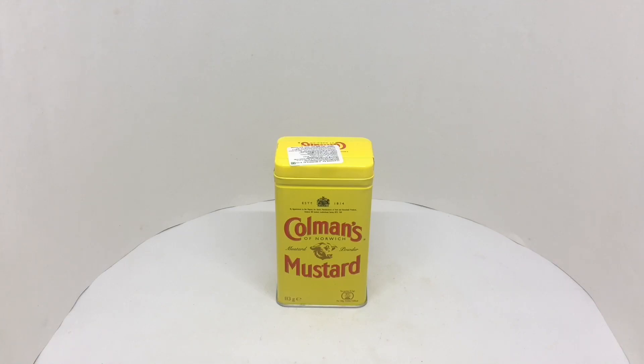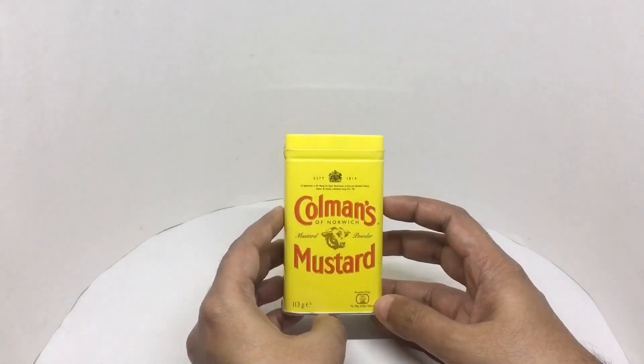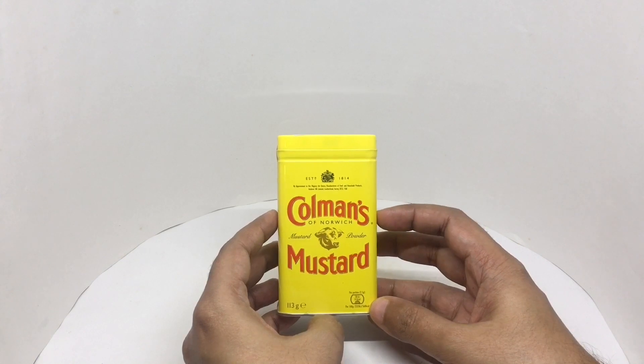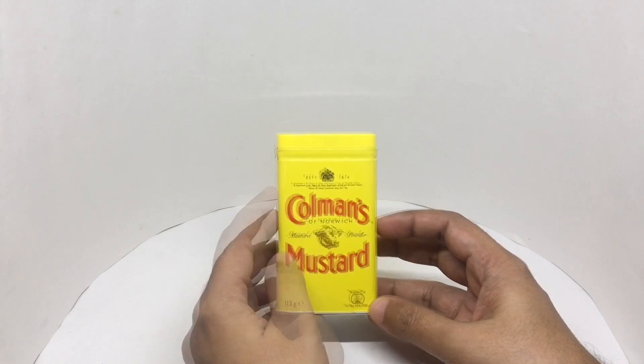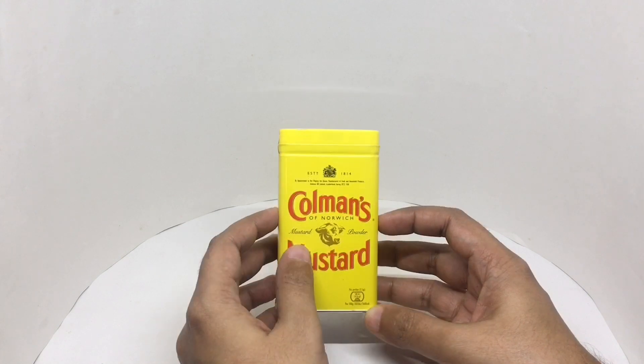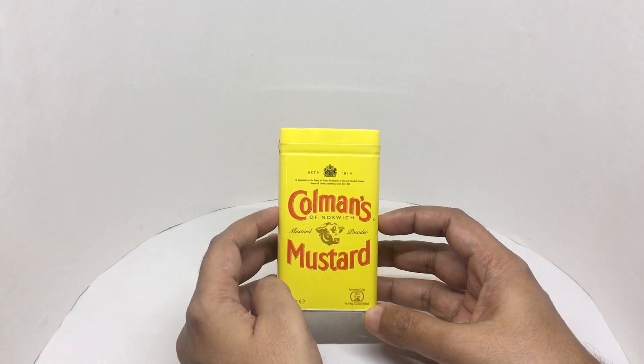Let's take a look at this Coleman's Mustard. This is Coleman's of Norwich — they've been around since 1814. It's a mustard powder that you mix with water to make mustard.